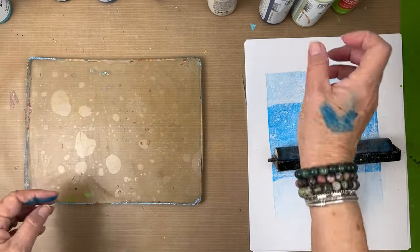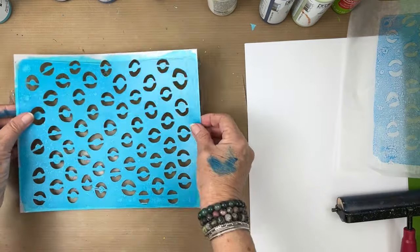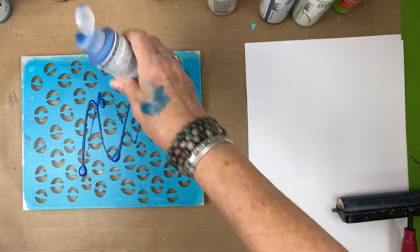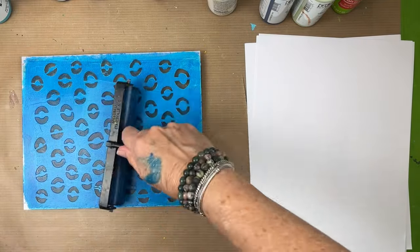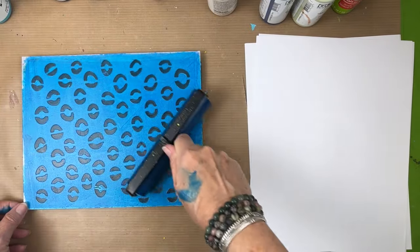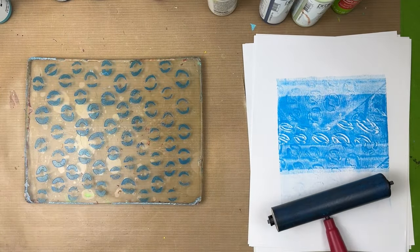It did the trick — my plate is now clean. I'm going to try the stencil again and this time push the paint through the openings. This is a little disappointing; the openings are a little too small, so it was really hard to get the paint through. This stencil could probably be used for something else, but I don't think it works so great on the gel plate.